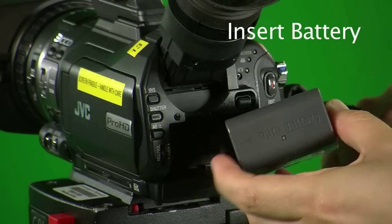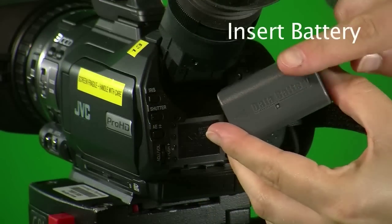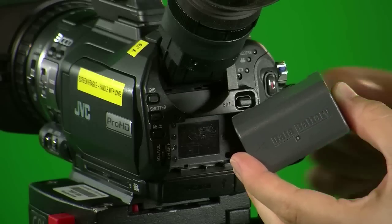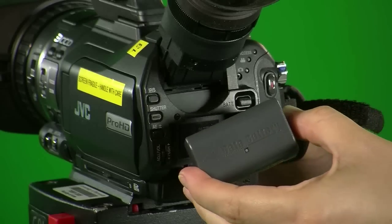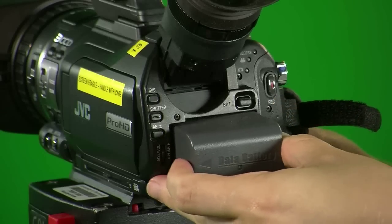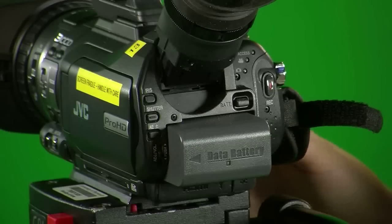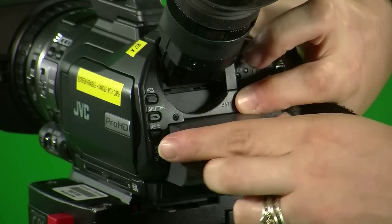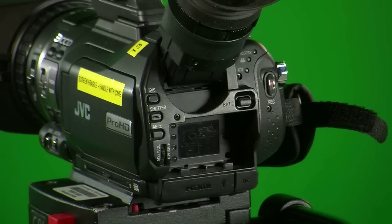To insert the battery, if you look at the back of the battery, you'll notice there's an arrow on the left-hand side. This is the direction you want to slide the battery into the back of the battery compartment. To release the battery, just push down the battery release button and you should be able to slide out the battery.